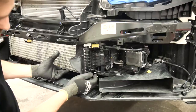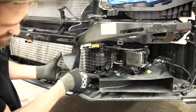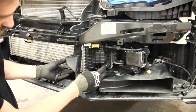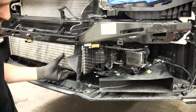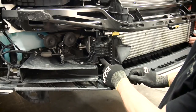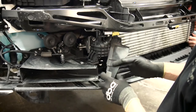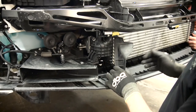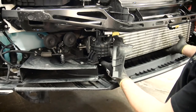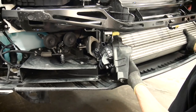Then the intercooler will come towards you — it sits down here with a rubber mount, so you have to lift it up and then it will come towards you. When you have unbolted the M8 bolts you also need to remove the little clip from underneath that holds this rubber flap, which is there to direct air towards the intercooler. Then you simply lift up the intercooler and slide it out this way.